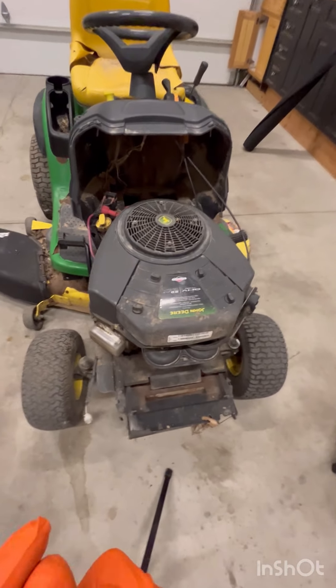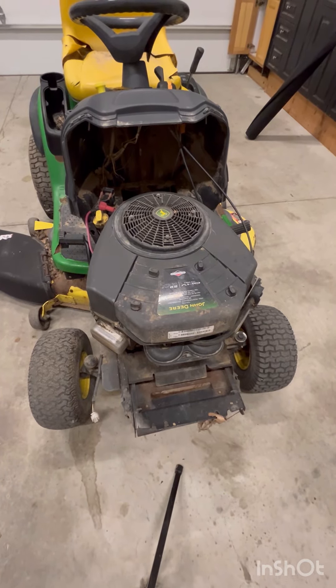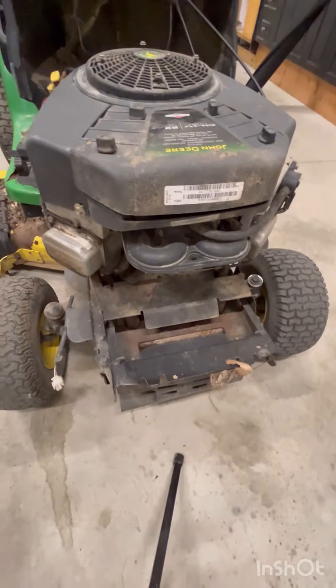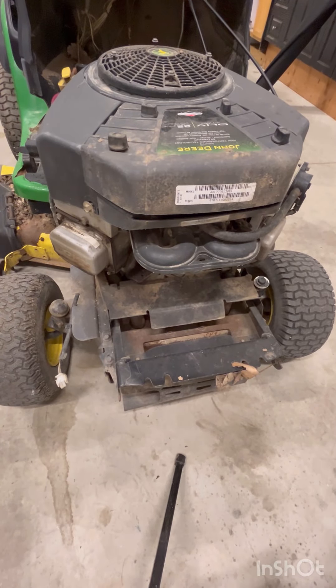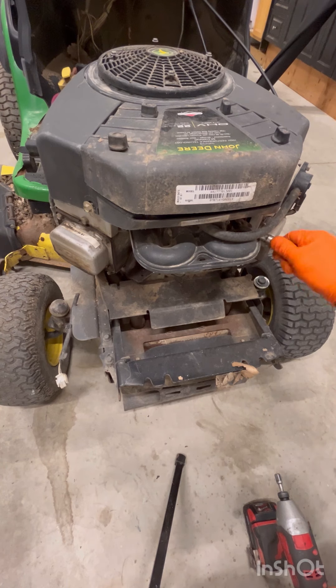We're working on a Briggs & Stratton 22 horsepower V-twin engine. I did another video on how to set the valves on a single cylinder engine, so go ahead and check that out. If yours is a V-twin or dual cylinder, this video will help you out. First thing you need is a 3/8 or 10mm drive.